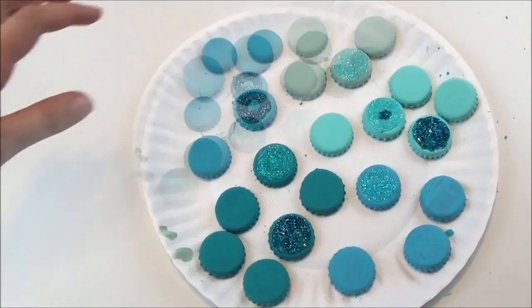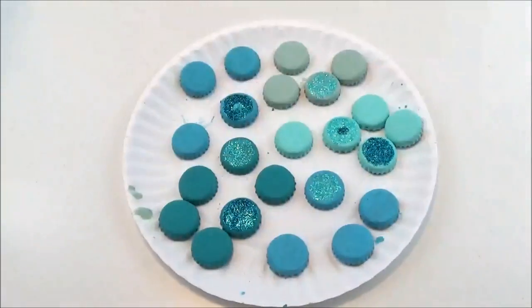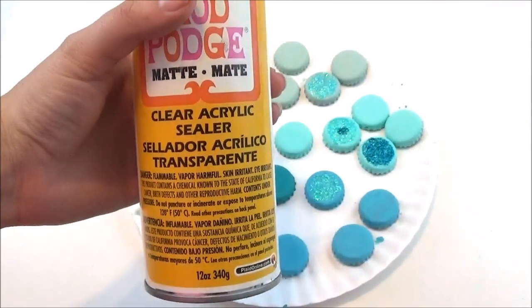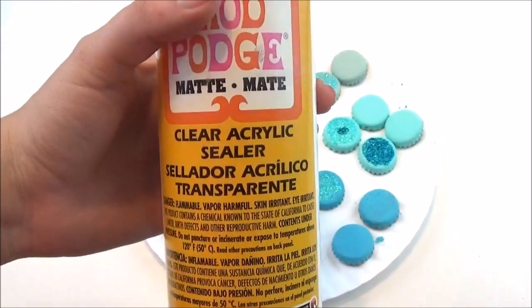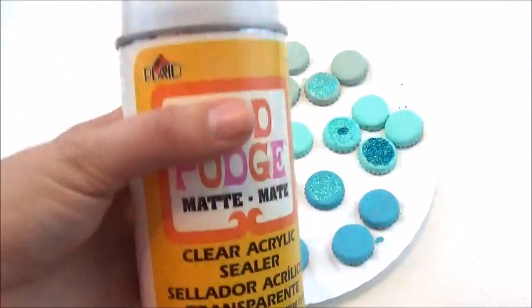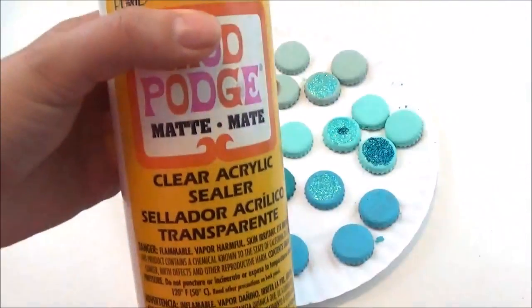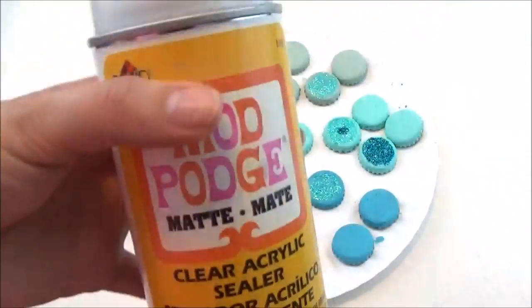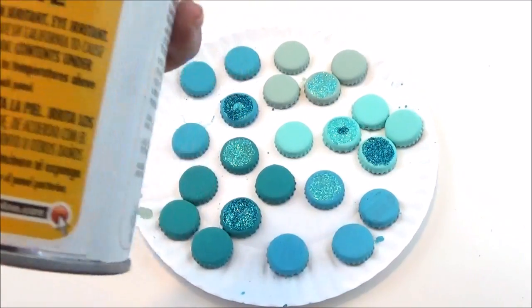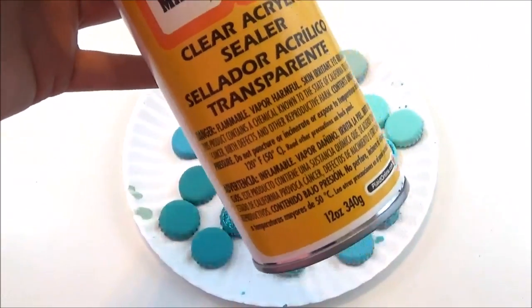Now that we have our bottle caps all painted and the glitter has dried, we're going to go outside and spray with our Mod Podge spray. You can do a gloss finish or a matte finish. This is just going to seal in the paint and the glitter and make sure that when it's outside hitting things, the paint isn't chipping off. You do want to do this outside because it has strong fumes that can really irritate your skin and your eyes, so wear a mask if you're really sensitive to those things.